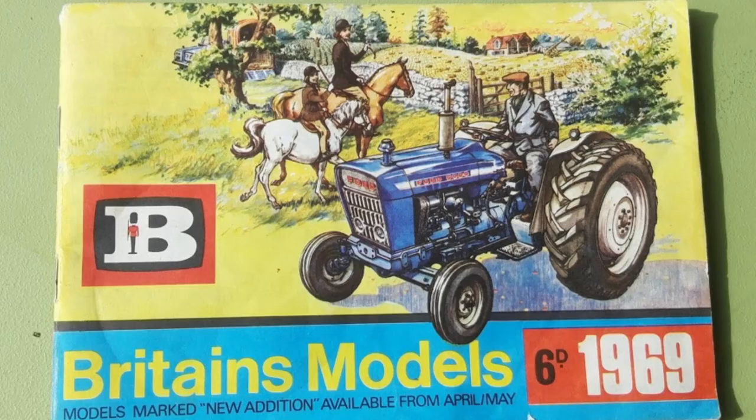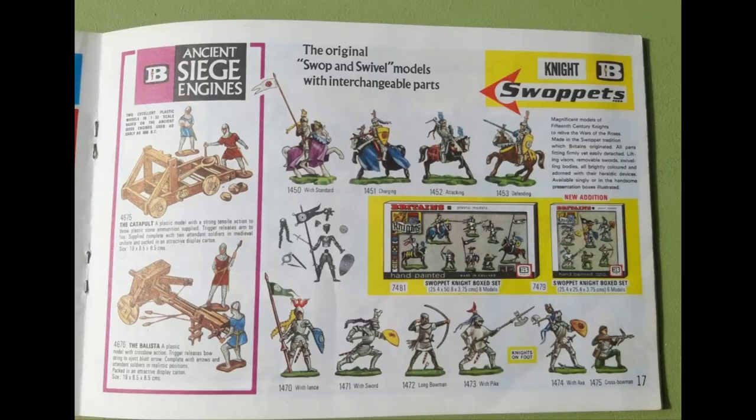Here's one of their catalogues from 1969. As the cover suggests, they made all sorts of things: farms, zoos, even plastic gardens, and of course a wide range of figures — foot guards, cowboys and Indians, household cavalry, American Civil War, American War of Independence. But it's really these knights that stand out.